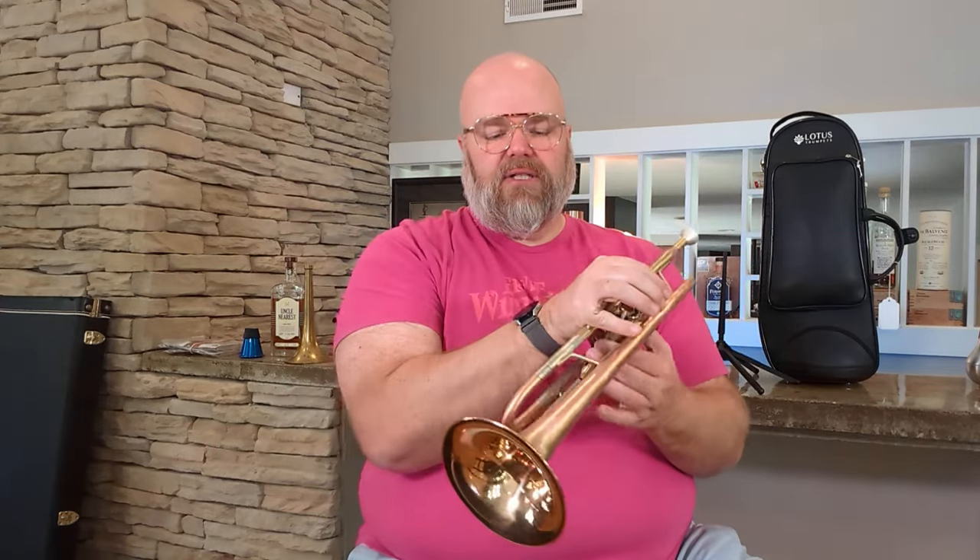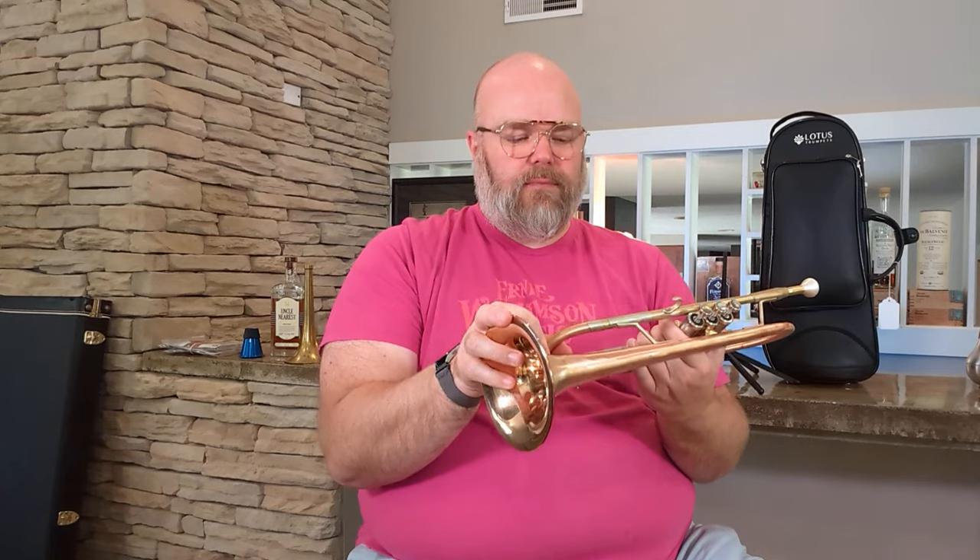This one came in a Lotus case, which is something I've never seen before, and it's a really nice case — I'll show you that in just a second. But let's talk about this instrument. Gorgeous instrument, maw valves, beautiful inlays. If you've seen any of my other Lotus reviews, then you should be generally familiar with what Adam's doing with this, with what their thinking is for it.